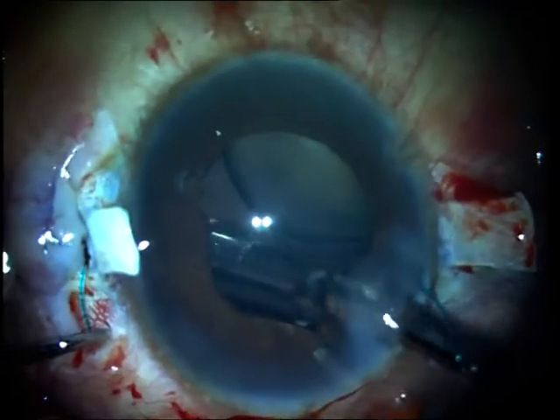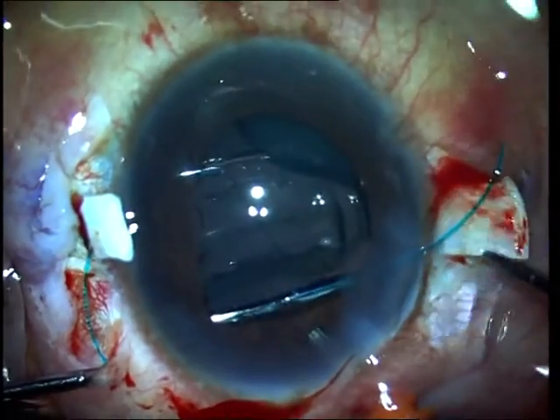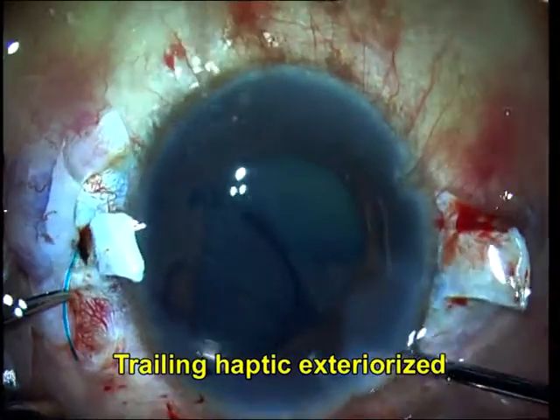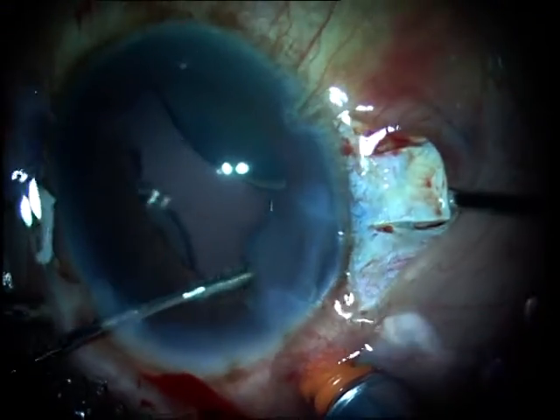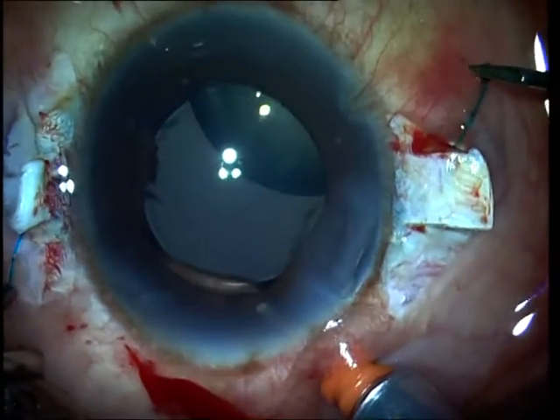So what I am doing is pre-poning the implantation of my glued intraocular lens before removing the subluxated lens. I have exteriorized the first haptic out, used the handshake technique, and exteriorized the second haptic out as well.